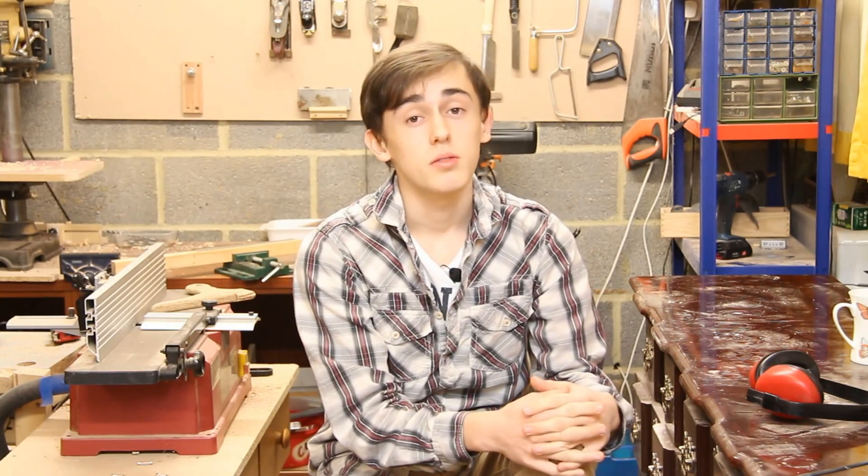Sadly, I won't be able to put up a new project this week. The bottle opener project which I just did took much longer than I expected, so I wasn't able to get going on the next project. Hopefully you guys will understand. It has been nice to be posting more regularly, and I will continue to try and do that.